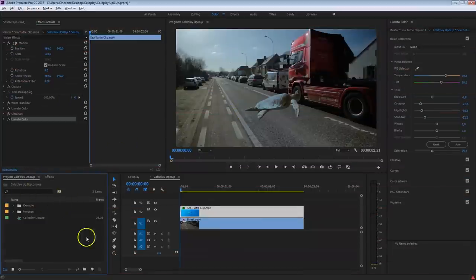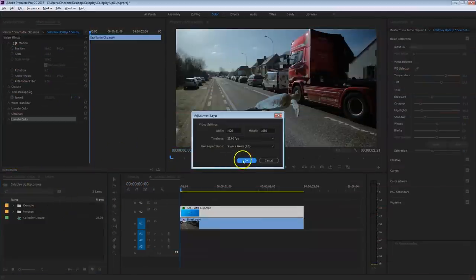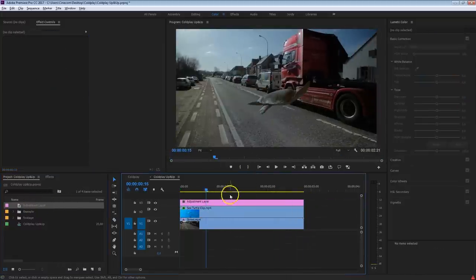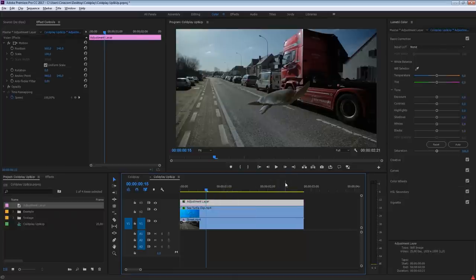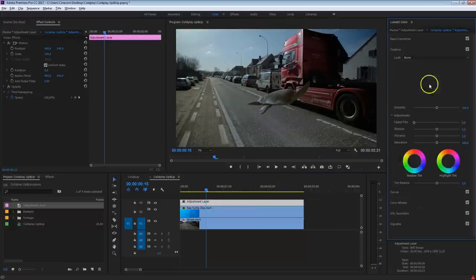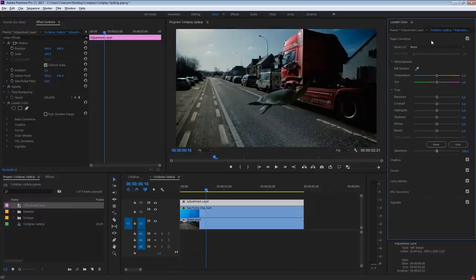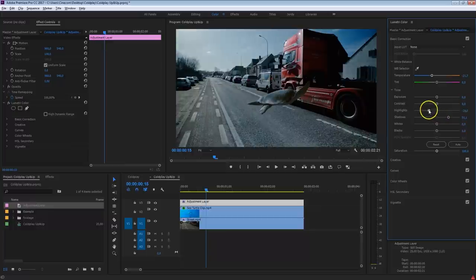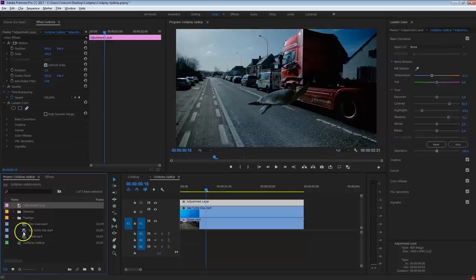Welcome back! From the project panel, click the new item button and select Adjustment Layer. Press OK and drag that on top of your two clips, set it to the same length. On this adjustment layer we're going to do another color correction — you can give it any look you want. Go into the Creative tab and select any LUT or preset, or go into the basic corrections or color wheels to give it a more drastic tint. What we're doing is adding this look to both clips simultaneously with the adjustment layer, going for a retro look because we'll also add grain on top.